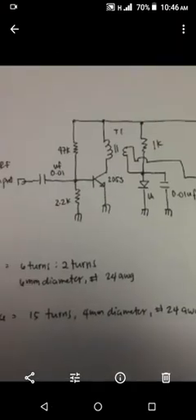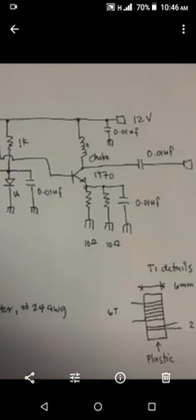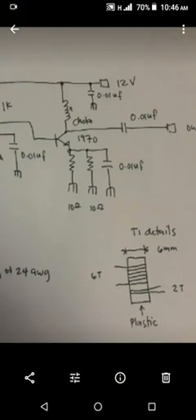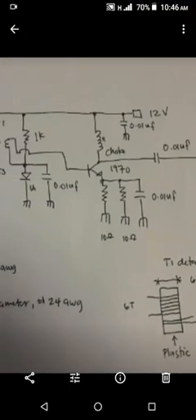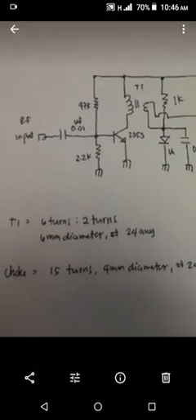One of my friends gave me the schematic diagram of the one-watt RF amplifier. Shout out to Mr. Bir Redula — you can search him, he has a blog all about RF.